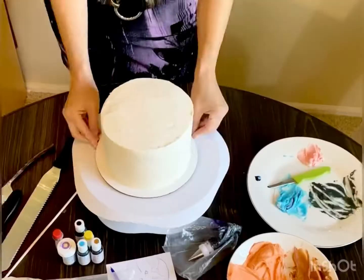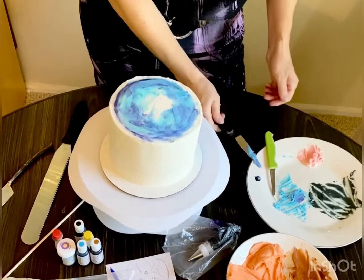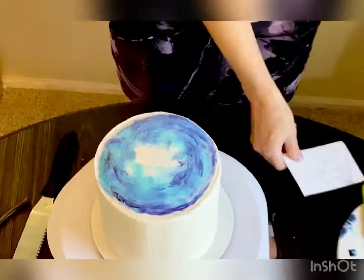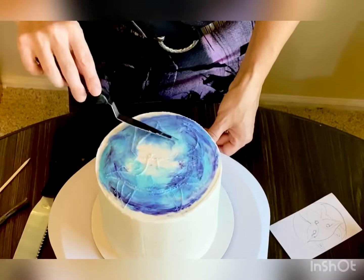Here we're making a starry night sky, approximating it with purple and blue. Notice on the plate that we didn't mix all the colors — don't mix the colors, that takes away interest. We've drawn the fox on and now we're adding the colors.